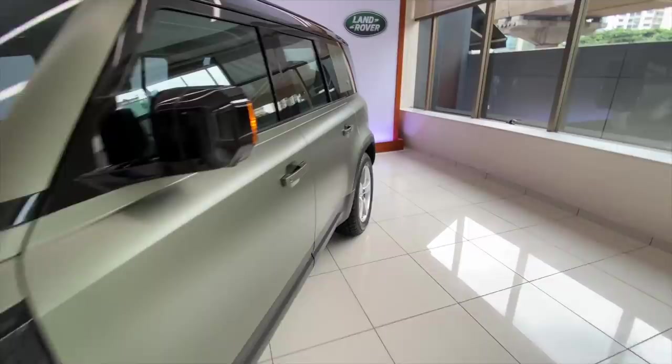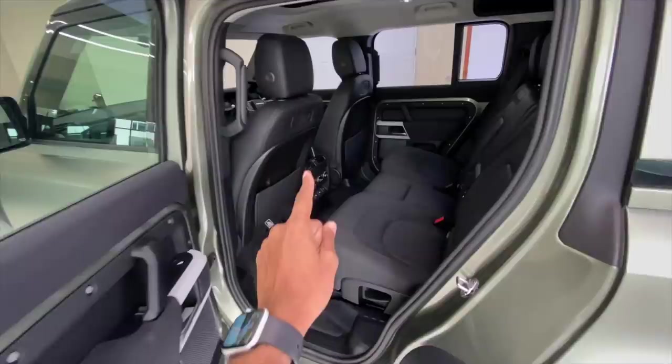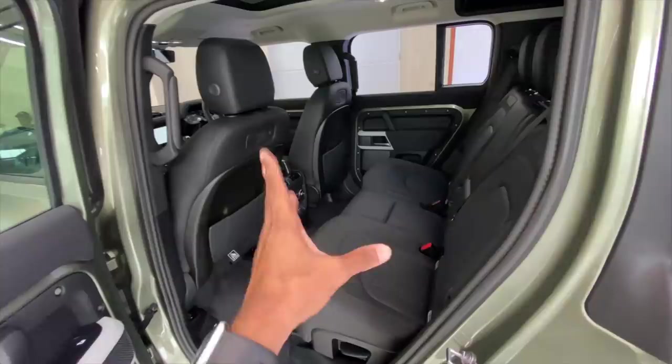Let's quickly get into the rear seat. It is very, very spacious. Now this is a seven-seater — you remove those two rear seats and it becomes a five-seater. And if you so wish, you can also get this car in a six-seater by removing the center console, giving you three seats at the back and three at the front.